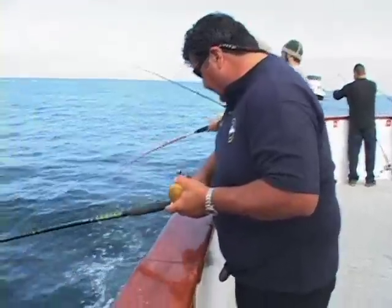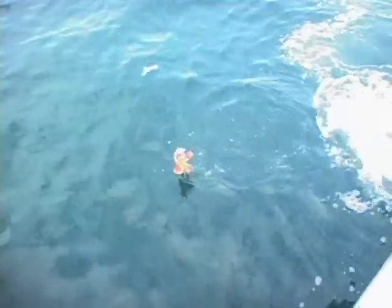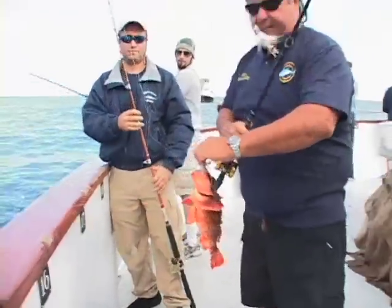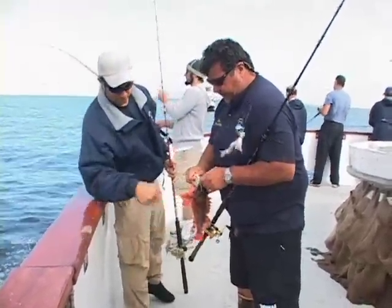There it comes, yeah there he is. There's a nice fish wrapped up with David. Here's a nice sculpin — you can see that dropper loop rig with the bucktails on there.